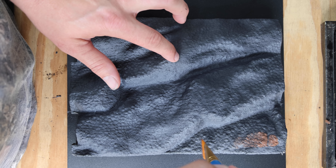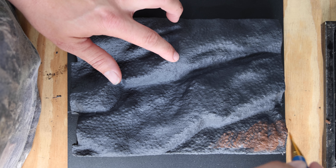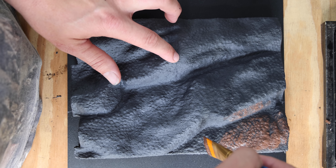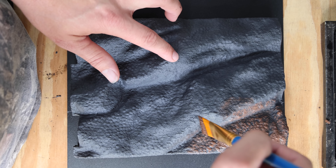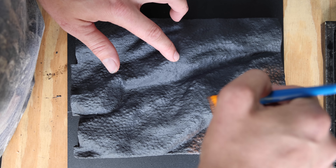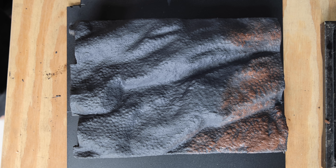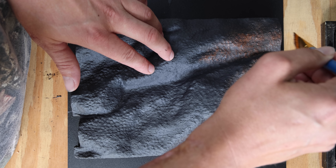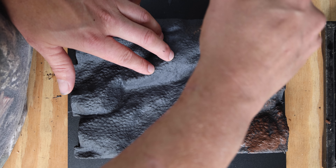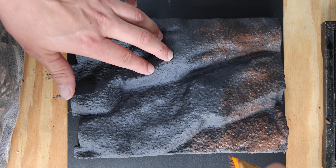Now that both the coats are done for the black, I'm going ahead and doing a bit of a brown color here. This is actually also drylock. Everything I'm using is drylock for this background, but I'm using a drybrushing technique to apply it. I'm doing a little bit thicker because I want this to be one of the main colors, and we are going to cover all of the darker gray areas with this brown.